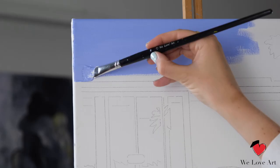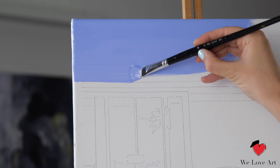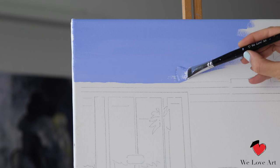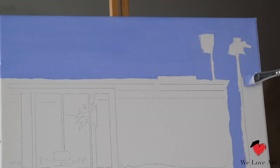Now we come towards the first outline — the outline of the building. Place your big brush just on the outline and drag it towards the side until the pixelation forms. You can then turn your brush and do the exact same thing.